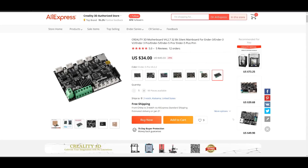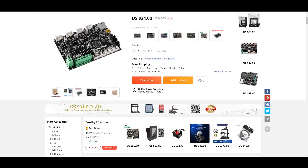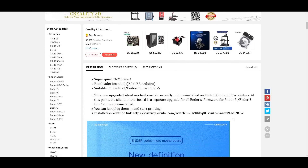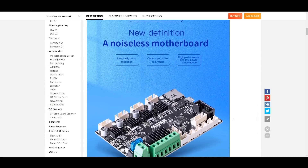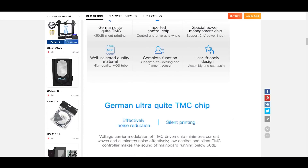Unfortunately, the delivery time is quite long. I had to cut this video short as I am unable to run my printer for further testing. In the next video, I will hopefully have received the replacement board so I will continue testing the modified printer and share the before and after results. Thanks for watching and see you in the next one.